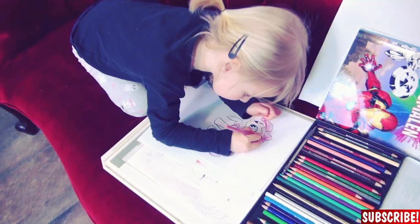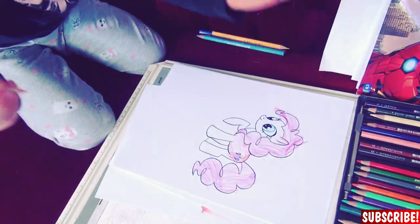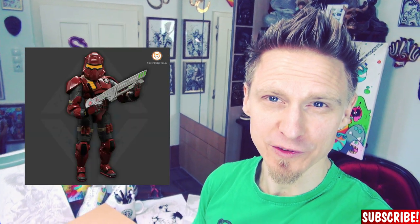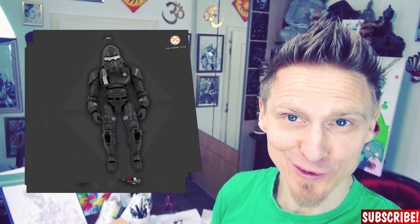Good morning people! I hope you are ready to draw. My little daughter is for sure. My name is Dr. Rocker and today I will show you how to draw mechanical or very heavily armed characters like Iron Man, Stormtroopers, Transformers or one of the characters from Stardust. Stardust is a brand by Foxforge Toys who will bring out a bunch of action figures from this series this year. Pretty cool stuff!